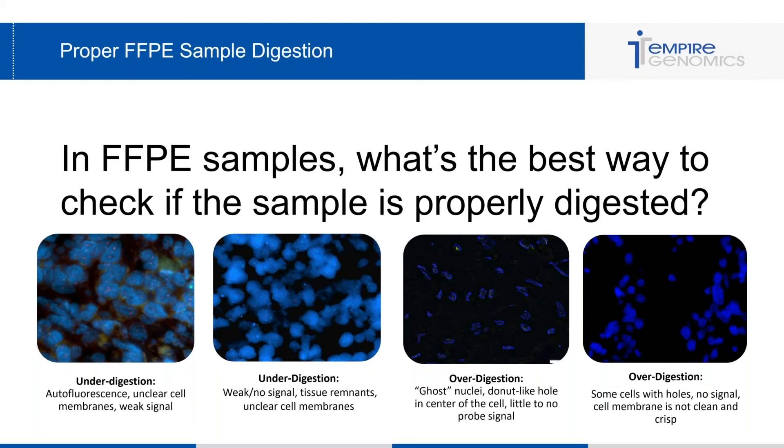The other two images are indicative of over-digestion. You see ghost nuclei, donut-like holes in the center of the cells, very little to no probe signal, and cells that look eaten away — not clean, crisp, or clear. This is very indicative of over-digestion and can lead to no signal. If this is what you're seeing with your FFPE results, you may want to lower your digestion time.